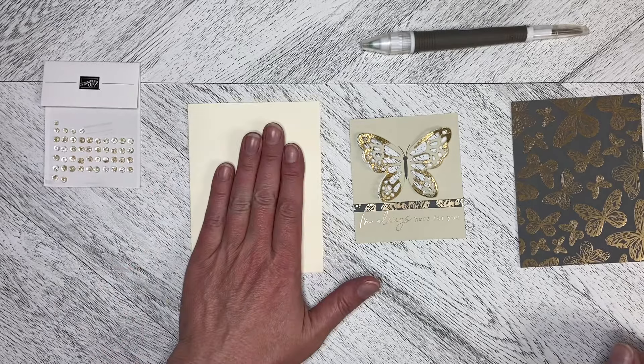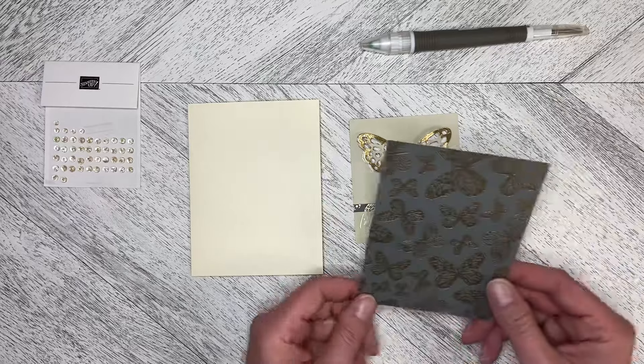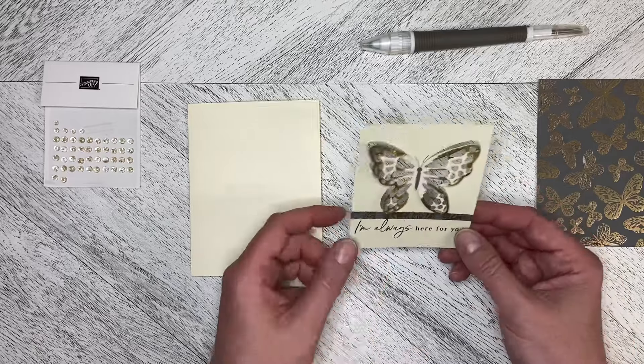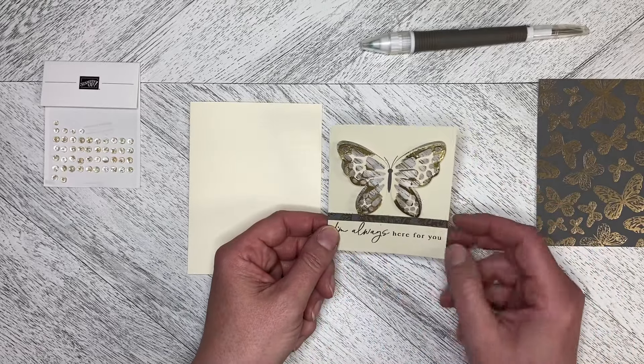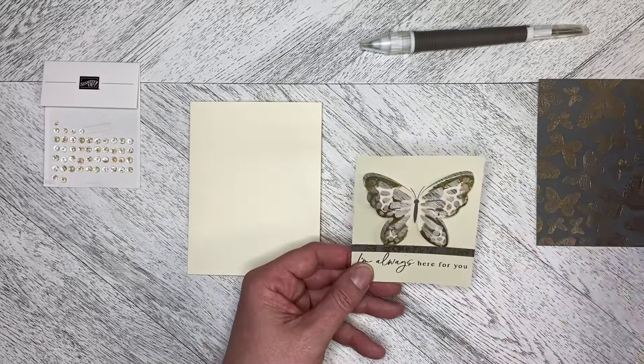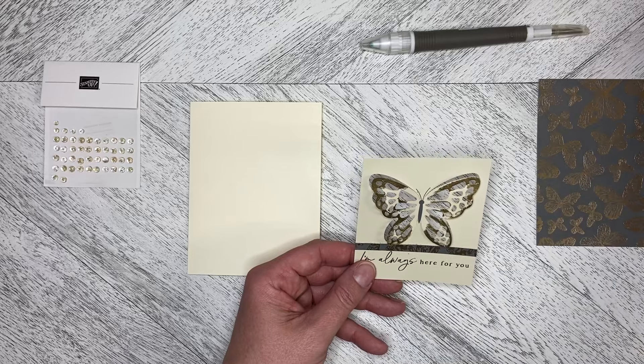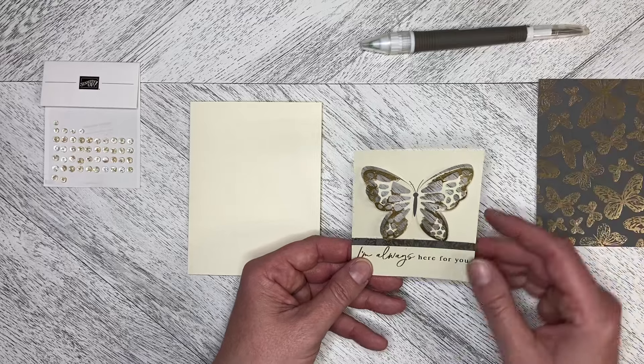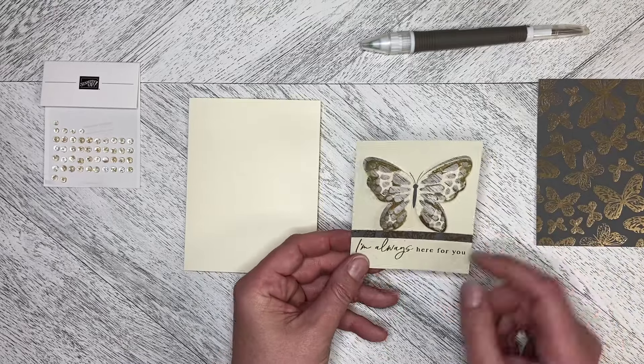I've got a very vanilla card base. I've got one of the card fronts cut down to five and a quarter by four, and I've got the last of my butterfly fronts. I had a piece where I trimmed off the other card front and I just attached it across and trimmed it at the sides just to add a little bit of interest.